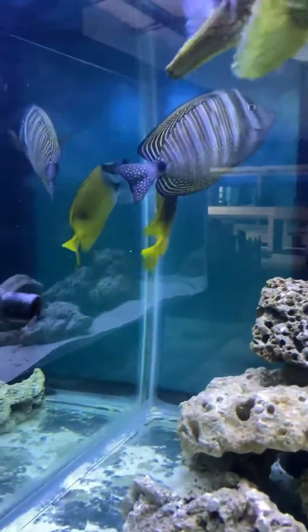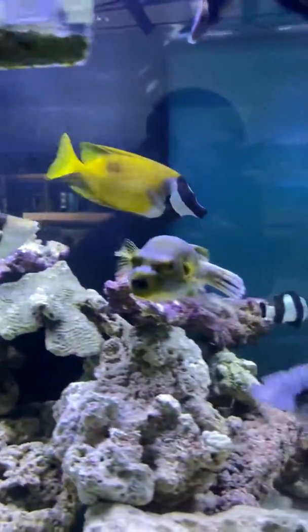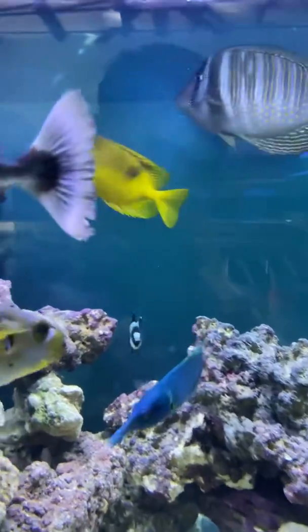Yellow body, black with the white face is why they call them the fox face. There's a few different species — there's a magnificent fox face and there's a little bit more white on those. These guys are great though. The color on them really makes any aquarium pop.